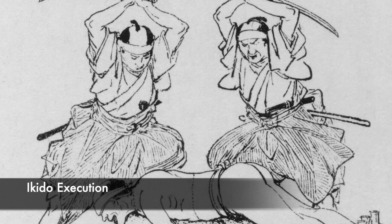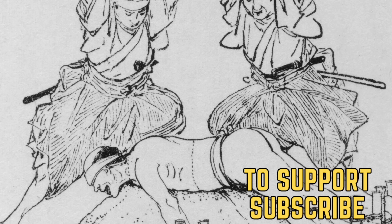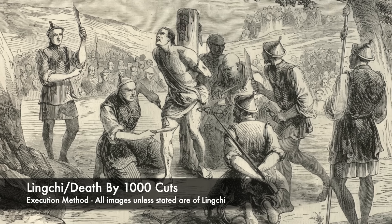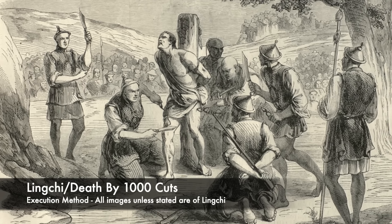But there was one other harrowing execution method used inside of Asia, and this was known as Ling Chi, or death by a thousand cuts. This was a torture method also, and was completely harrowing. Ling Chi translates to either slow slicing, or alludes to death by a thousand cuts, and it was an execution and torture method used for many centuries inside of China.